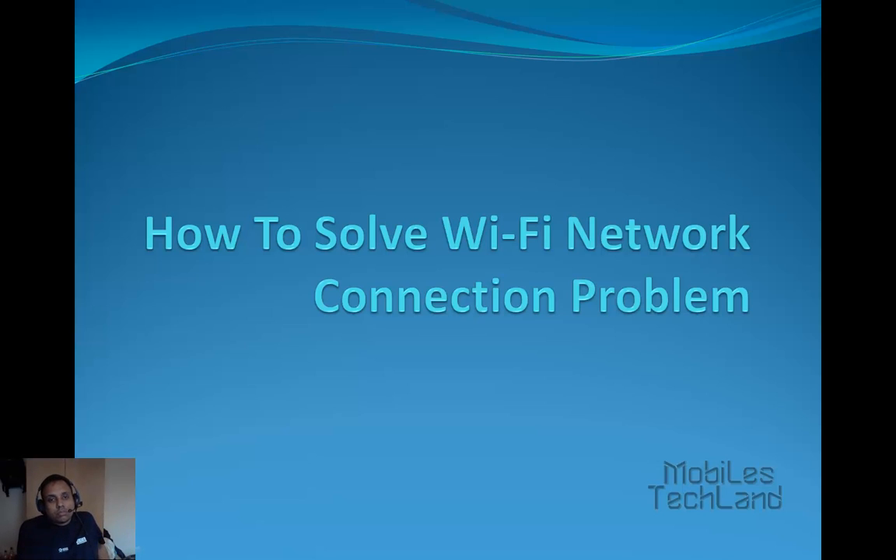Hello friends, welcome to Mobilstackland.com. Today we will find out how to solve the Wi-Fi network connection problem on the Samsung Galaxy S4.